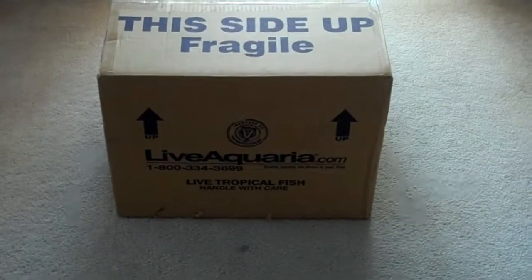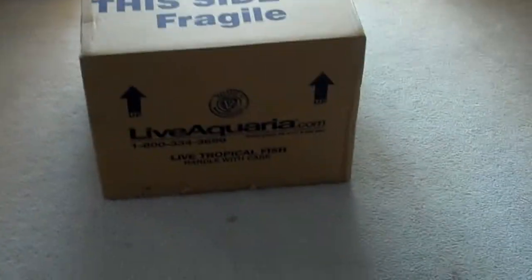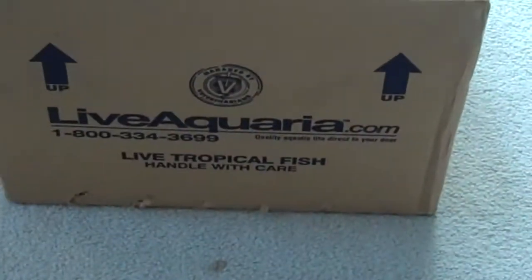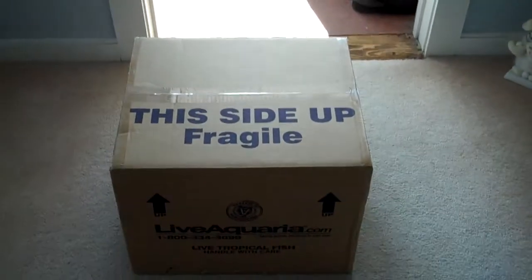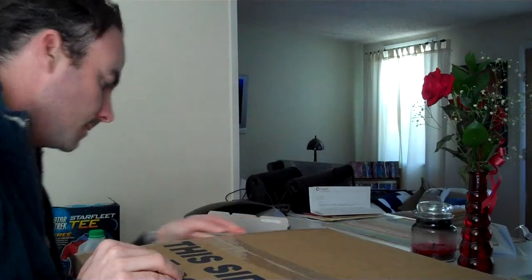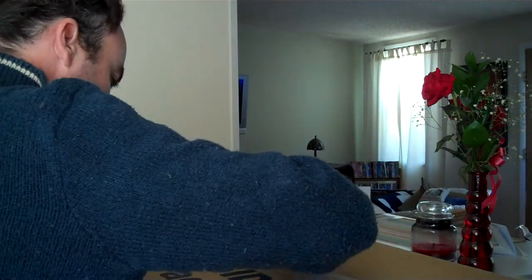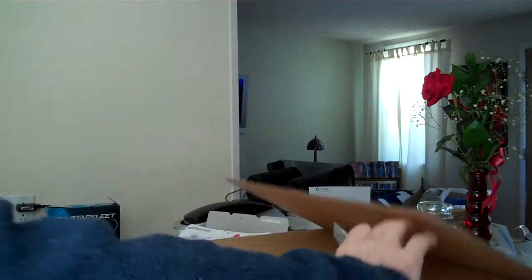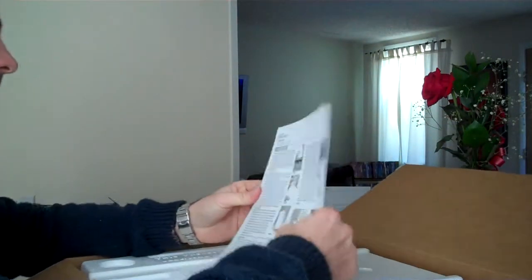Here's the new arrival — I haven't opened it yet, just came to the door. I didn't want to disappoint viewers, so let's take it into the kitchen, open it up, and see what we got. It's from liveaquaria.com — I got a pretty good deal, about $400 worth of stuff in that box. Let's open her up and see what we got.